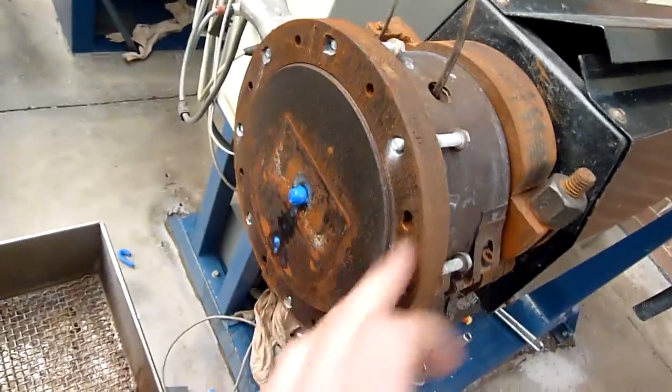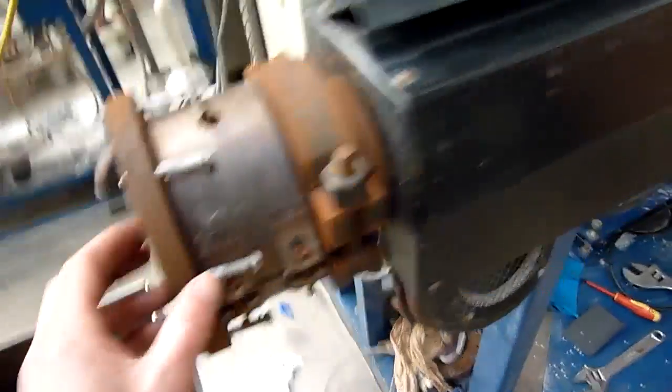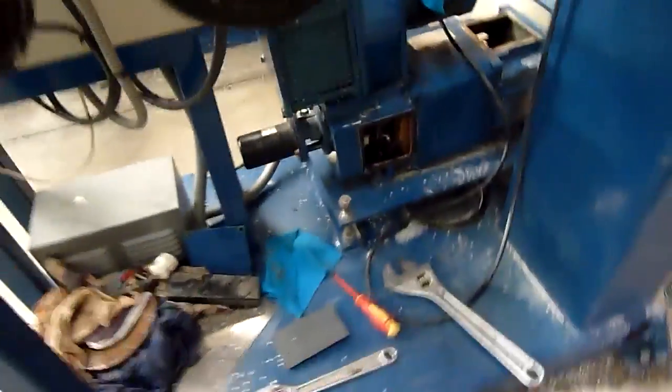This one was full, and you can see by all the rust, which is not happy. The motor was full of water. It's the last of our DC machines, so I've got to try and keep it going for now.